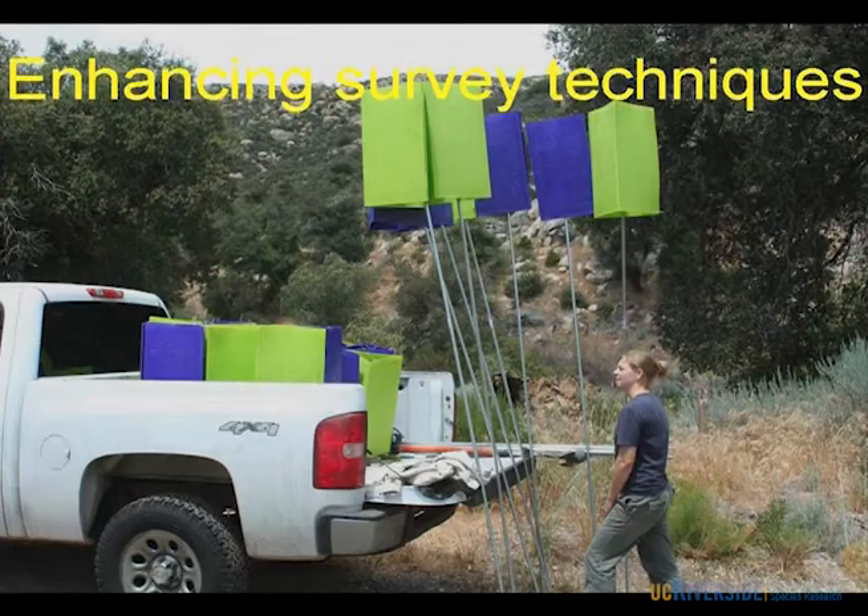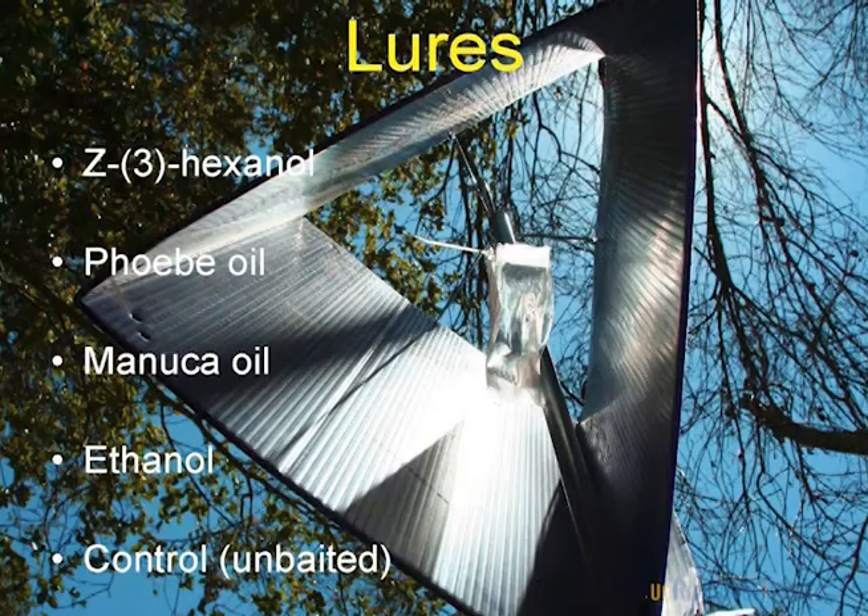We are trying to enhance our trap catch by using some of the lures developed for EAB. For EAB, the attractants include Z3 hexanol, Phoebe oil, Manuka oil, and ethanol — just a regular tree stress volatile — plus our simple baited purple or green trap. We had three sites with all these treatments, randomized weekly. But none of it was significant — no real difference between the treatments and our unbaited control. Nothing is jumping out at me as a volatile that could help our trap catch.